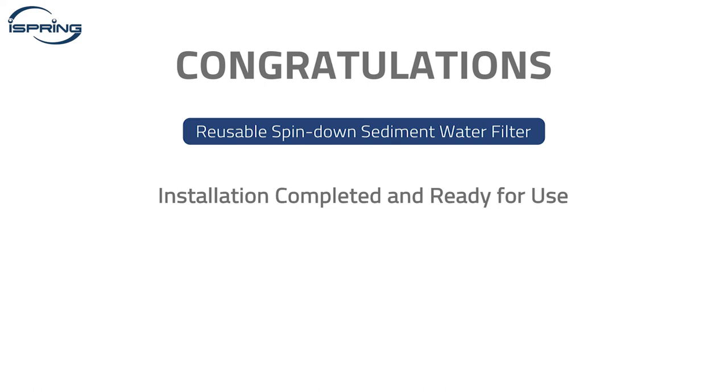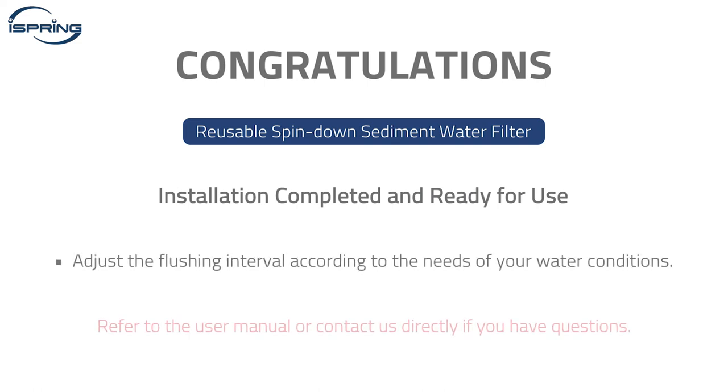Congratulations! Your WSP-ARJ and WSP-J series reusable spin-down sediment water filter is now set up and ready for use. Please adjust the flushing interval according to the needs of your water conditions. Refer to the user manual or contact us directly if you have questions. Thank you for watching!